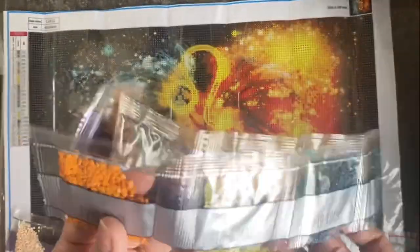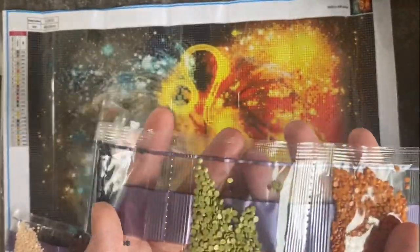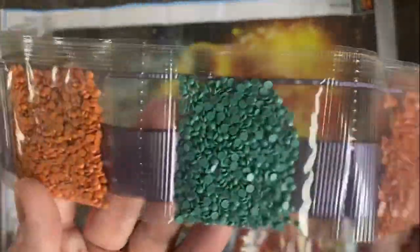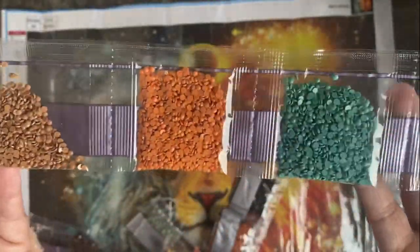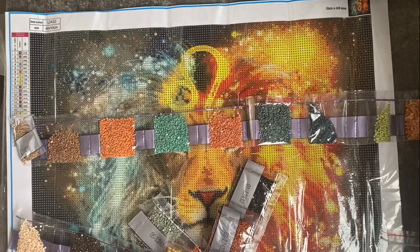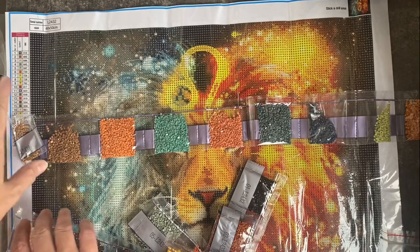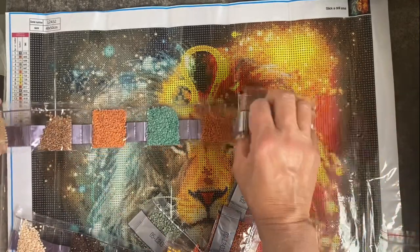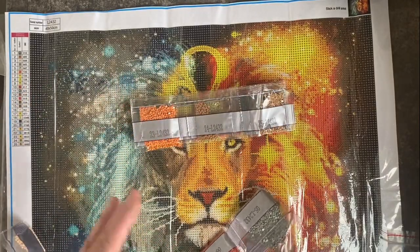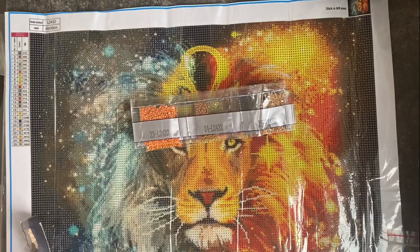There are actually more colours in here than you'd first imagine. I'm looking forward to doing this purely because it's the first one I've wanted to do for somebody else. I hope my dad likes it — I'm sure he will. I don't think it'll be finished in time for his birthday but I don't think he'll mind.